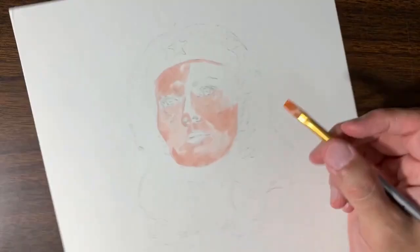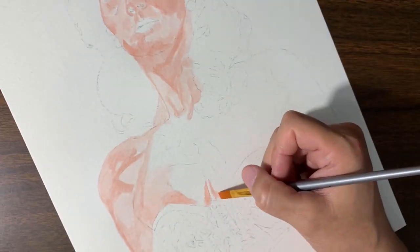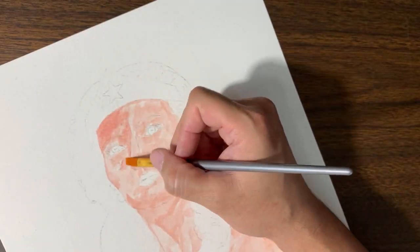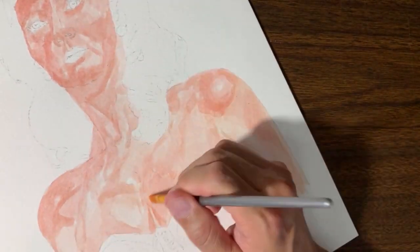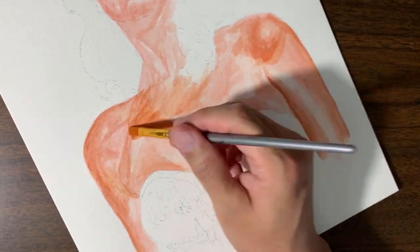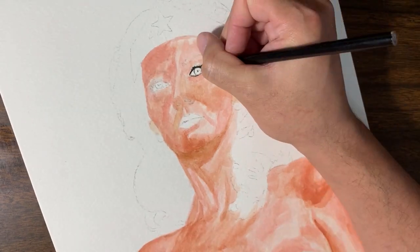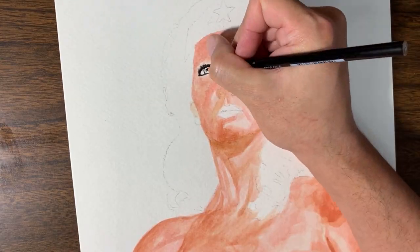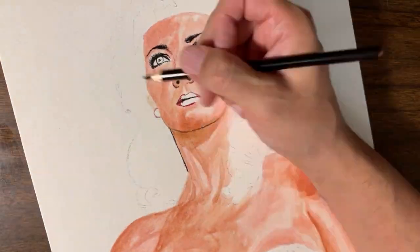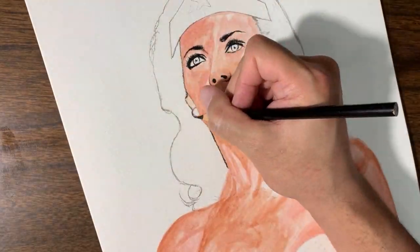I decided to start this line of retro pop cinema paintings with one of my favorite TV shows as a kid. And when I say cinema, I mean TV and movies, because you're going to see a mixture of both in this series. The Wonder Woman TV show aired for three seasons, from 1976 to 1979, with the first episode airing on November 7th, 1975, starring Linda Carter as Diana Prince. An actress and former Miss World USA, Carter was relatively unknown at the time, with several minor acting roles on her resume. But the role of Wonder Woman would launch her name into superstardom notoriety that's still recognized to this day.